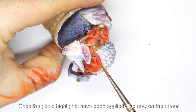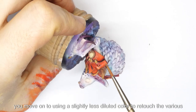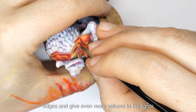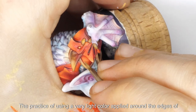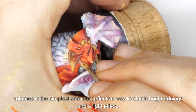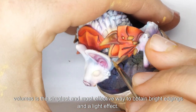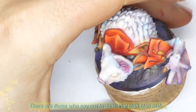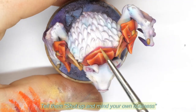Once the glaze highlights have been applied, like now on the armor, you move on to using a slightly less diluted color to retouch the various edges and give even more volume to the lights. The practice of using a very light color applied around the edges of volumes is the simplest and most effective way to obtain bright edgings and a light effect. There are those who say not to do it — tell them to shut up and mind their own business. You do it because it looks good and it's quick.